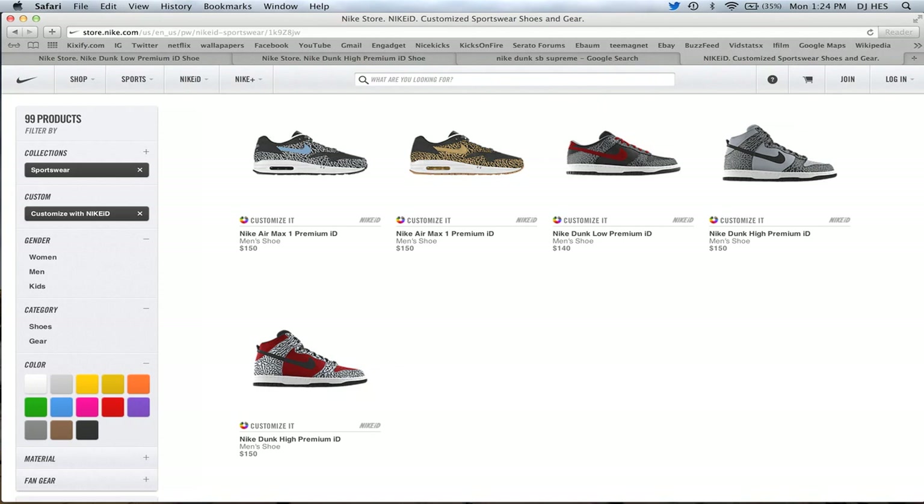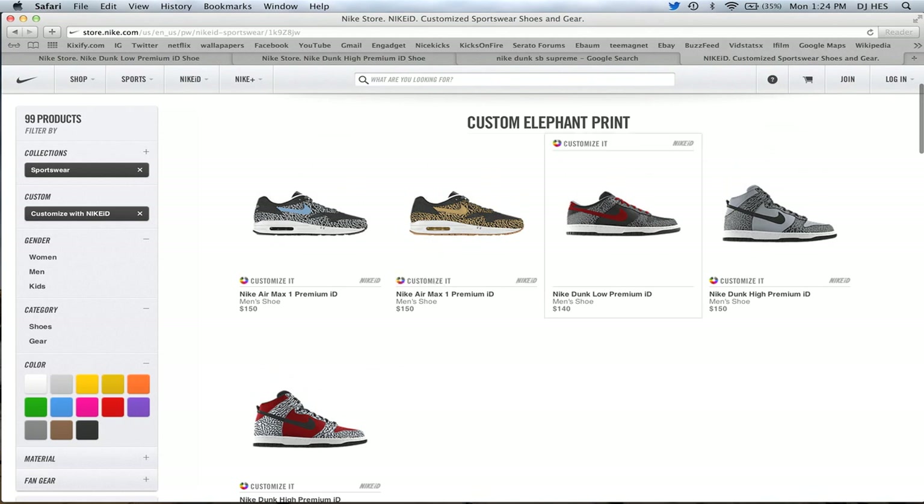You have the Nike Air Max 1, then you have the Nike Dunk Low, and you have the Nike Dunk High. $150, $140, $150 price respectively for the three shoes, and I think it's a cool addition. Let me know your guys' thoughts — I personally think it's a cool idea.